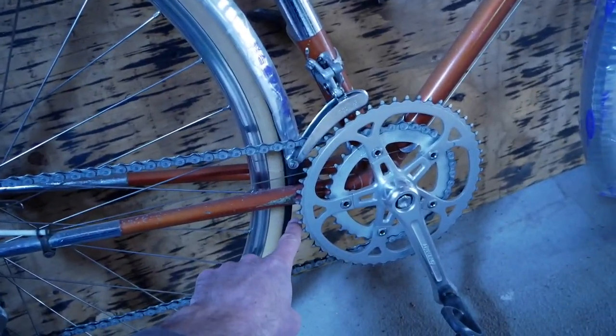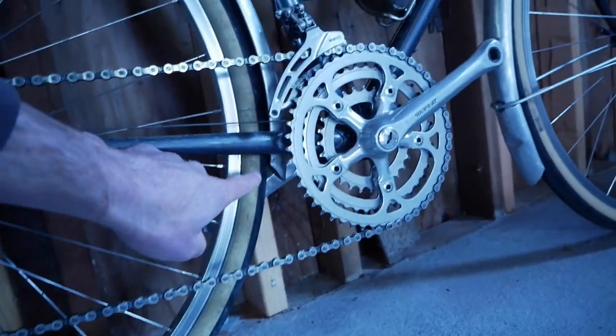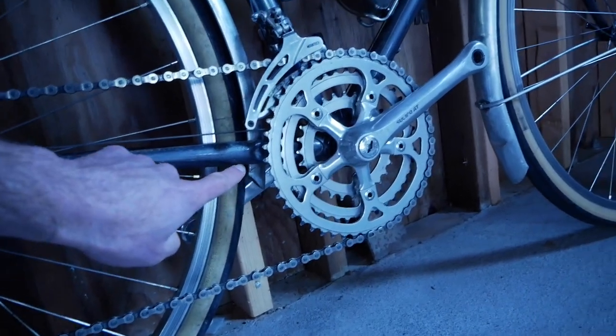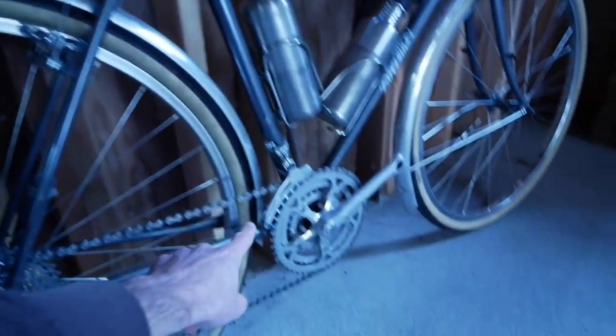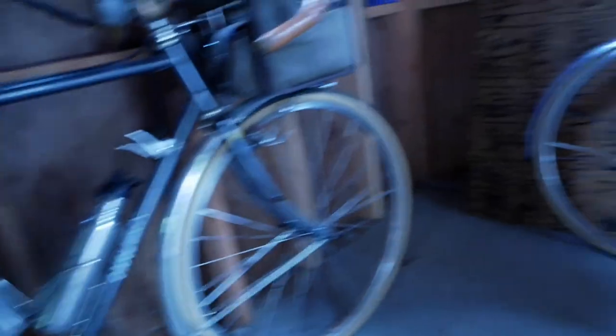We're going to move it down about an inch below — we're going to basically mimic what we did on this other bike. You can see it hanging down right there, about an inch below, and that kind of protects the bottom bracket. By using that as a standard guide, what you get is a nice rear coverage.